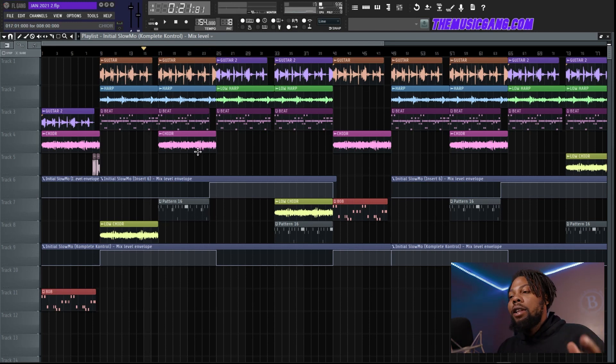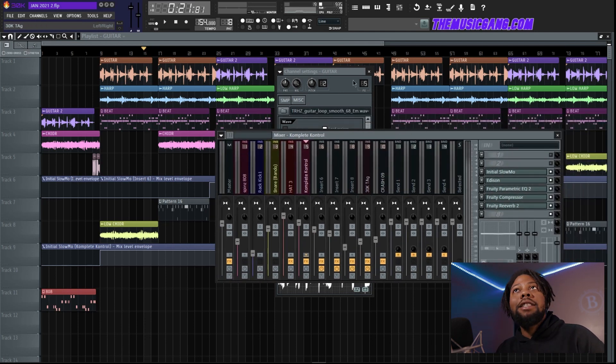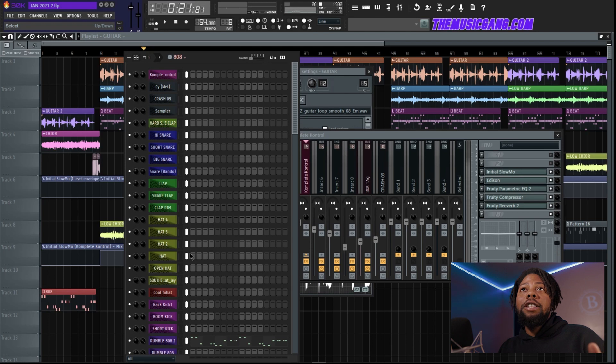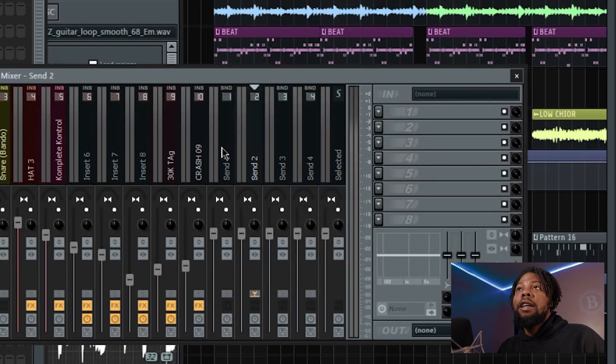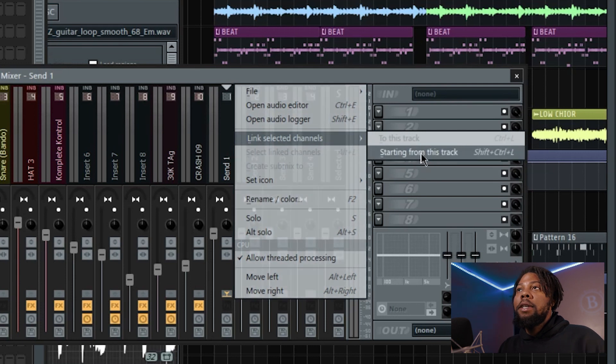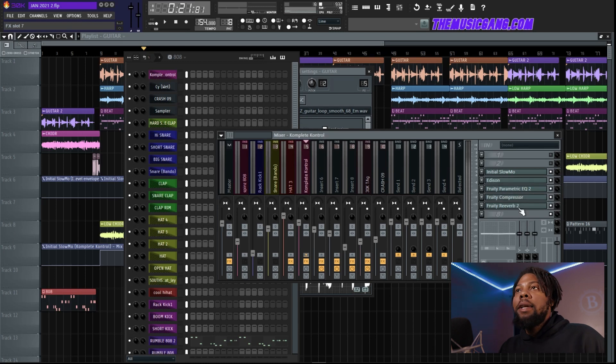Sound selection is everything. Every sound should feel like it fits perfectly next to another sound. You can see here I just got a harp, a guitar, and a choir — that's mainly it for this whole beat. A quick way to add all your sounds to the mixer channel: double-click to select all sounds, go to the mixer channel, right-click, hit this button, hit 'starting from this track,' and all your sounds will be perfectly aligned on the mixer.